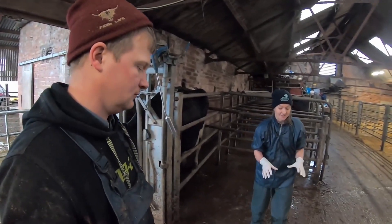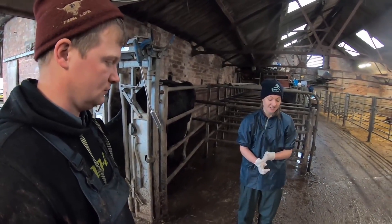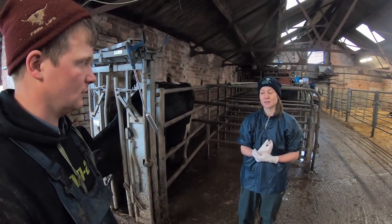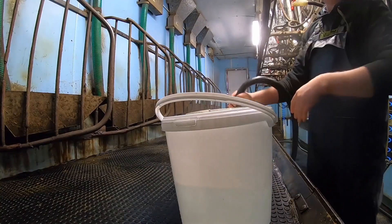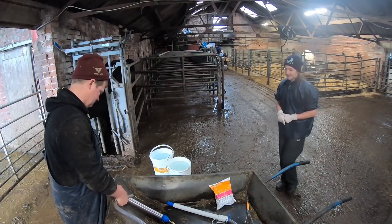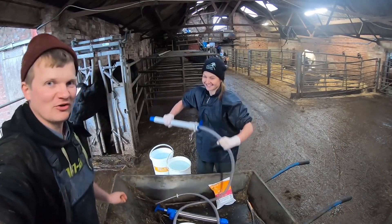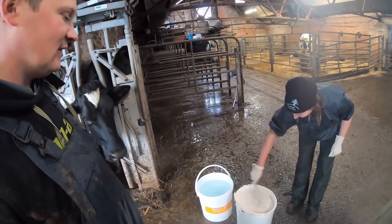First job — we need to prepare the bucket. You always want to use warm water, then get whatever powder you want. Because she's a freshly calved cow, we'll use the fresh cow sachet because it's got calcium, magnesium, things that fresh cows really need. It will help her get going quicker and make her feel much better. Get those things sorted first before you even start pumping them. So — warm water and fresh cow powder. Look at the size of that thing — it's like a big cauldron.